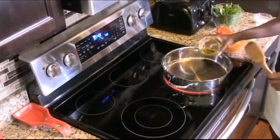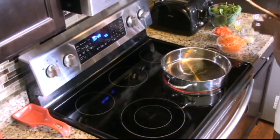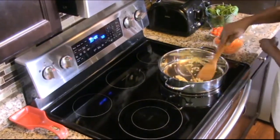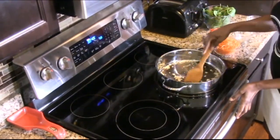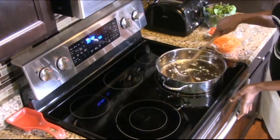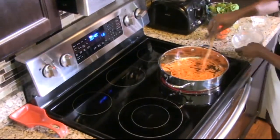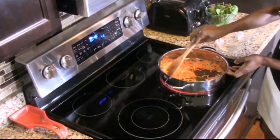Our pan is hot. We're going to add some olive oil and always fresh garlic. Let it cook for about a minute until you can smell the aroma. We're going to add our carrots — the carrots I'm using, you can just buy them already shredded at any grocery store.